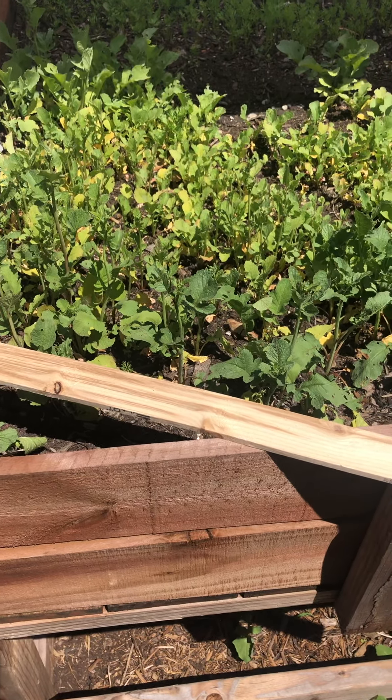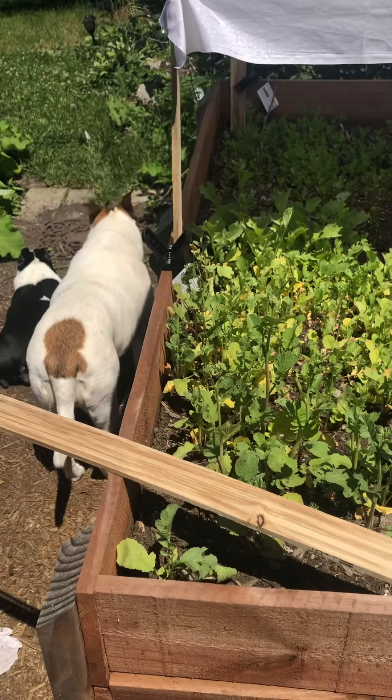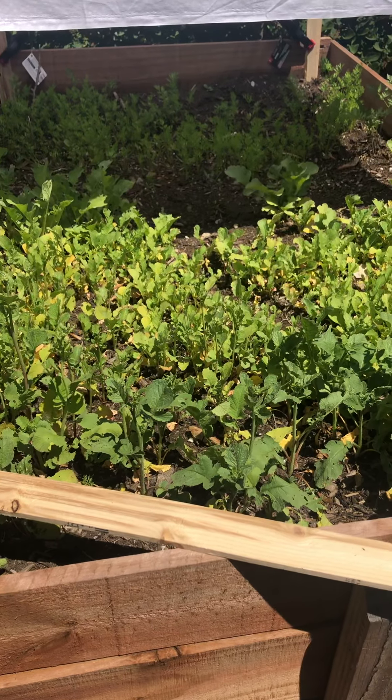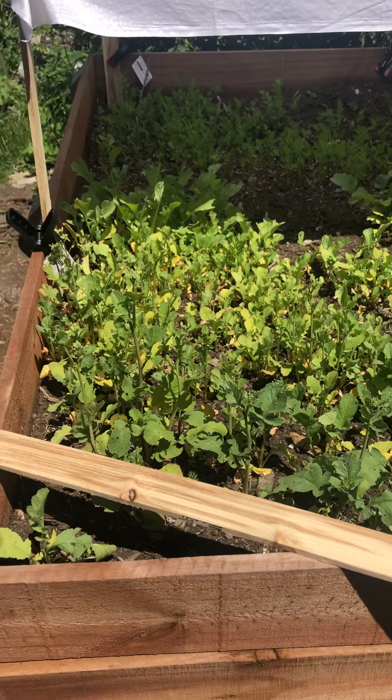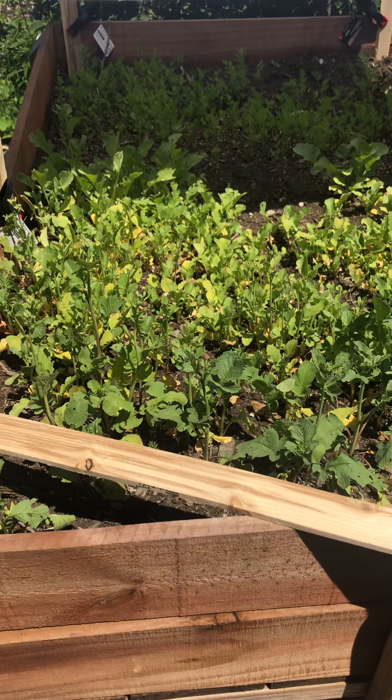So that is causing these crops, which should be ready to harvest, to stop producing the food that we're growing them for and to start producing seeds so that they can reseed themselves once the temperature gets cooler again in early fall.